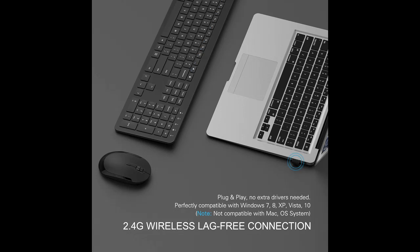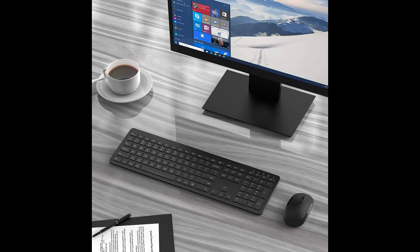Two quiet buttons and an adjustable DPI mouse — choose your desired sensitivity. The mouse has 3 DPI levels: 800, 1200, and 1600, with optical tracking technology. You can easily adjust the sensitivity between the 3 DPI levels. Slim ergonomic design and smooth frosted surface for an incredible user experience.